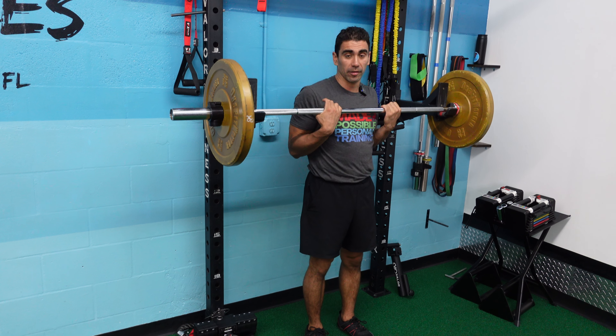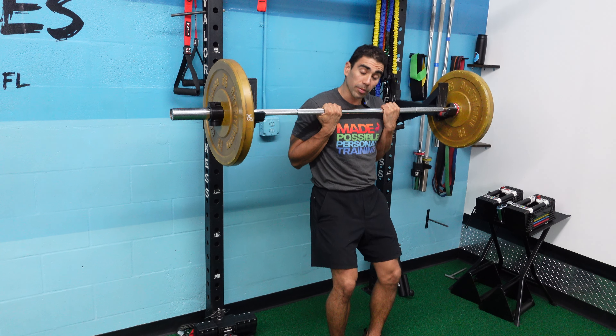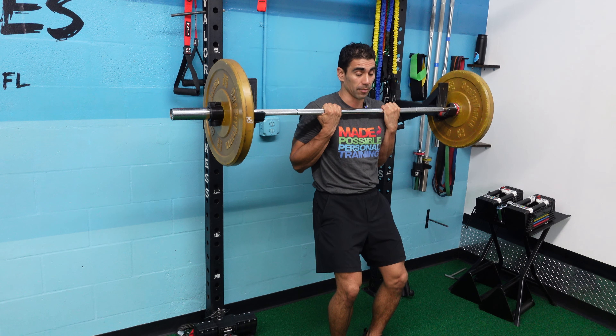Barbell chin-ups. I'm going to have the barbell right around shoulder level. I'm going to step forward a little bit with my feet. I'm going to try to take all the weight out of my legs if I can.